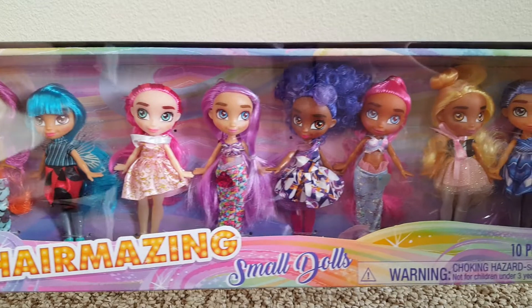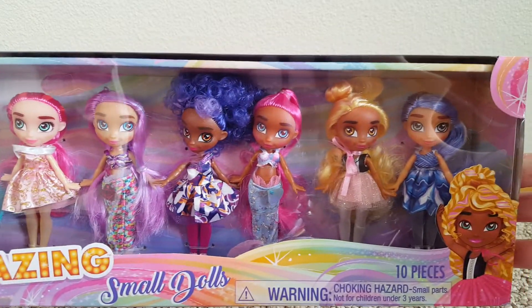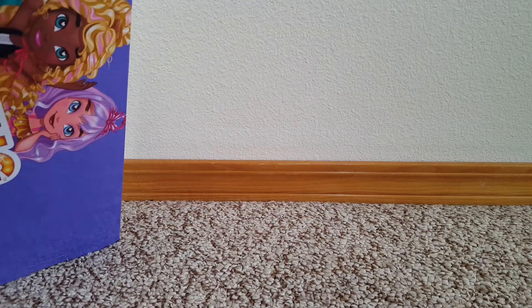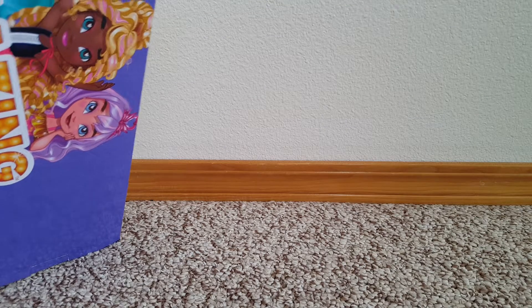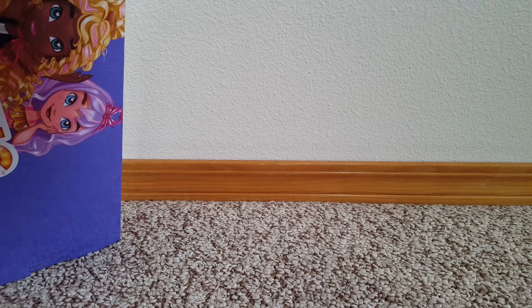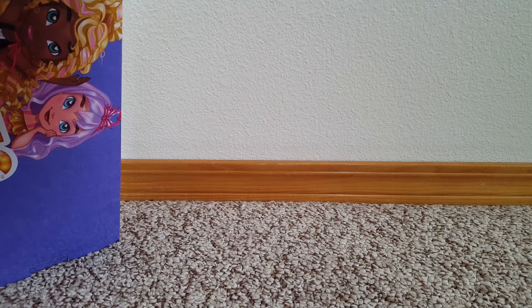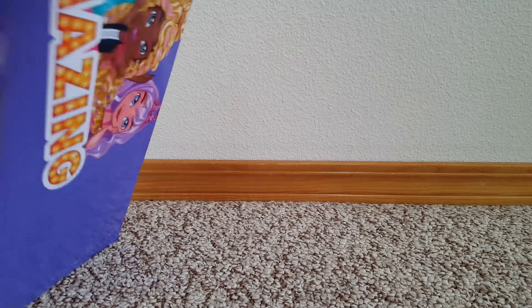So you get ten dolls in here, and the back just has some pictures of the dolls. I just got a little tape at the side and here.